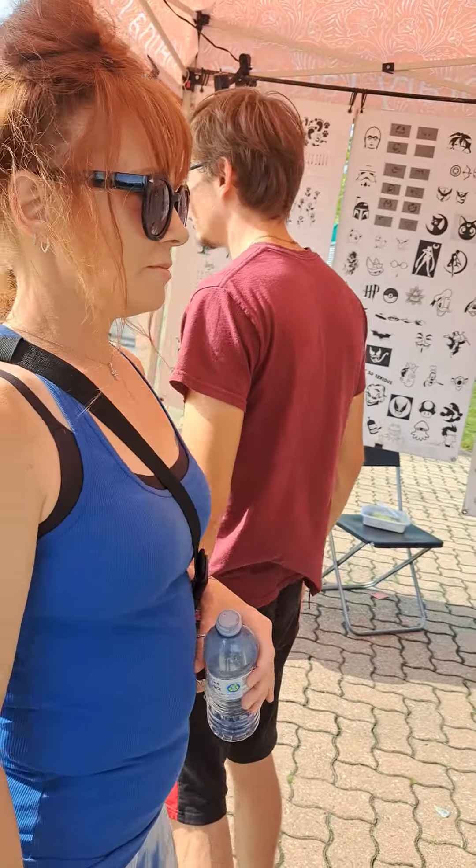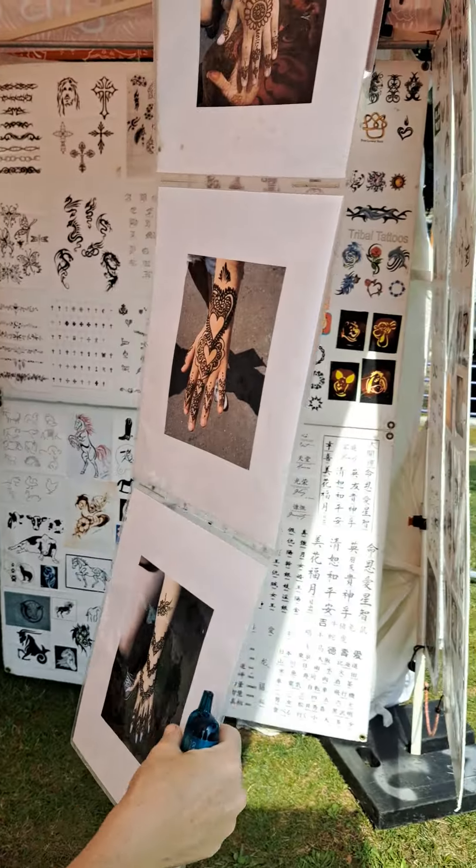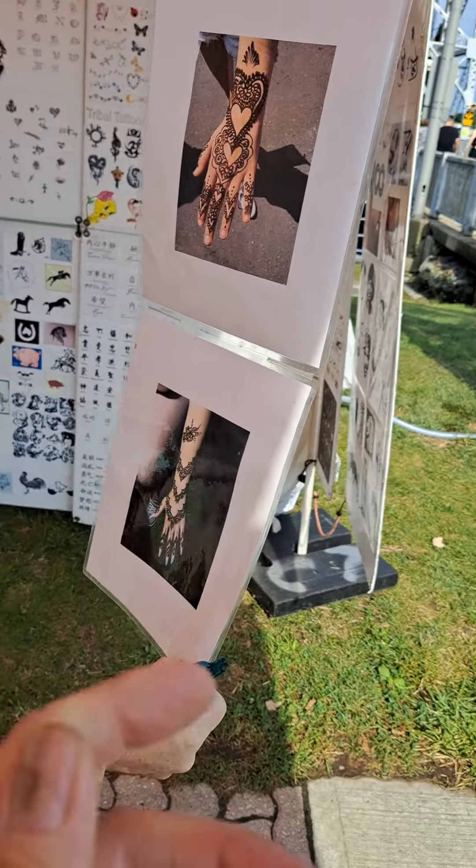Boy, you like something, Mil? I've never done henna before. It's very cooling on the skin on a hot day like this. That's why people get a little bit too small.